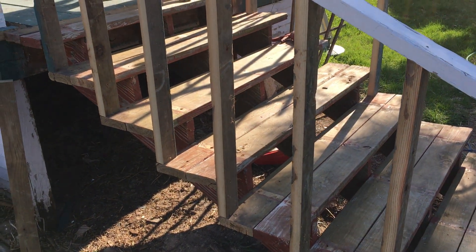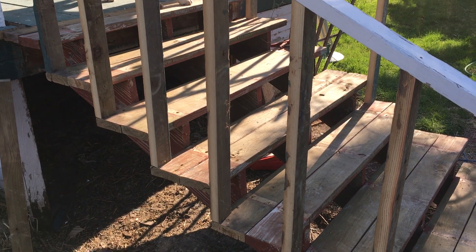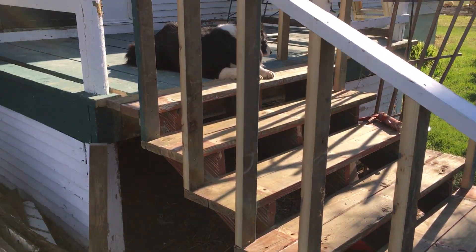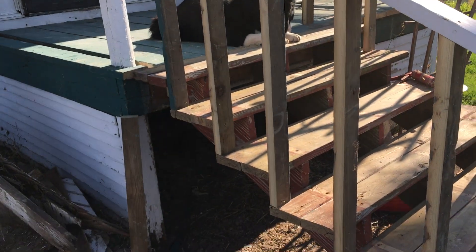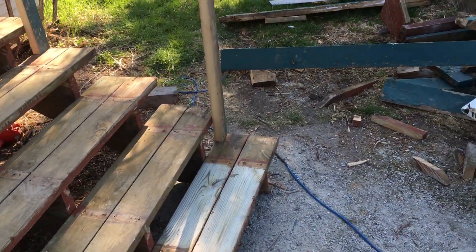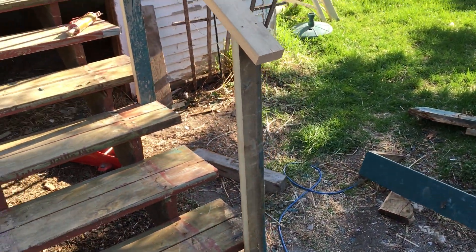The rail — the spindles and the rail — are actually cut out of what used to be the steps in the original deck. This will take some serious sanding and some holes filled, but a good coat of paint will really spiff it up.